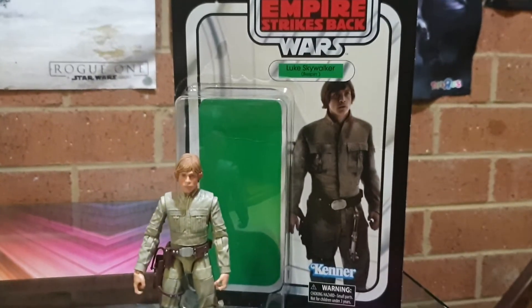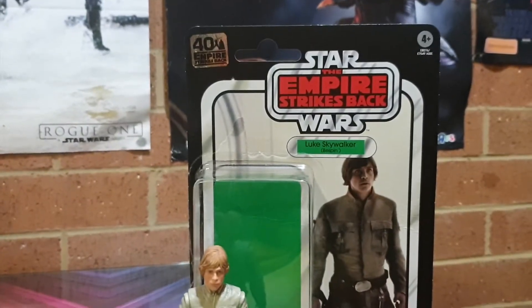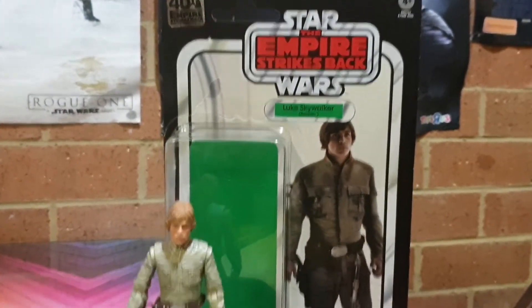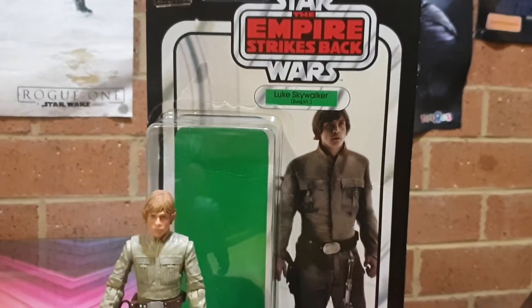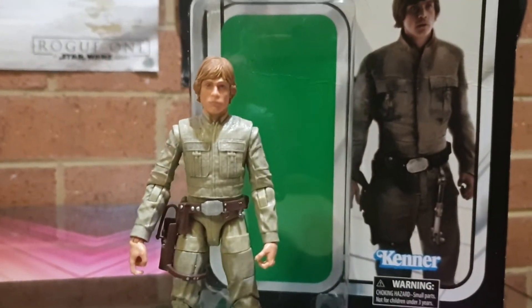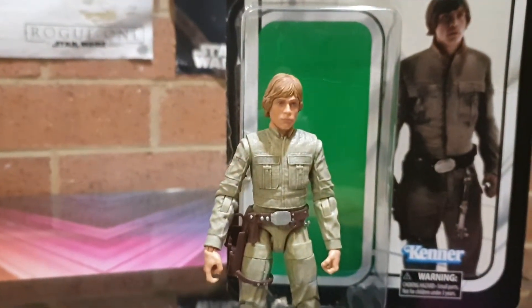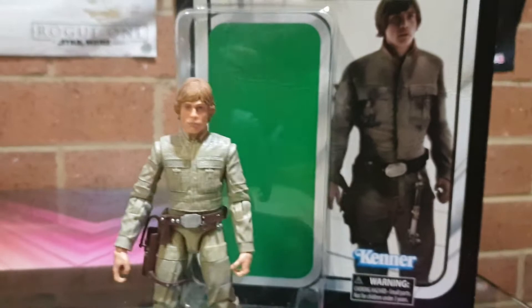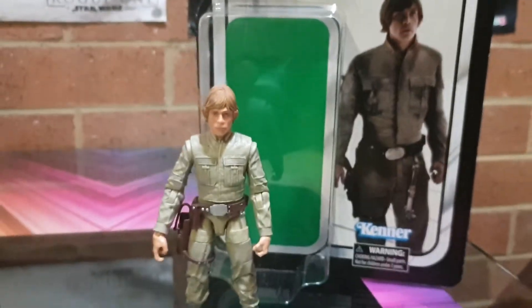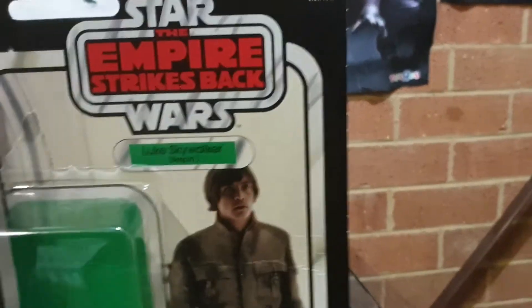Good day guys, Sci-Fi back again with another action figure review — the 40th Anniversary Empire Strikes Back six-inch original card series. Very cool. Quick look — just had my phone recalibrated, so there are some funny little things on the screen I can see. But anyway, let's look at the card first.